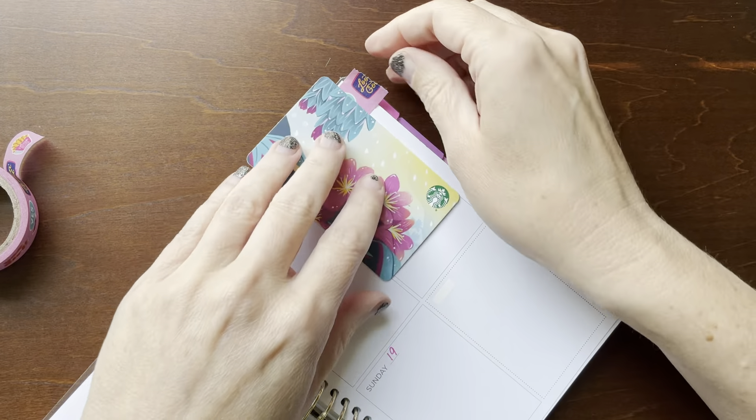I typically plan in this planner, which is my catch-all — or it's kind of like my purse planner. It's kind of just the one that I throw in my bag and use to keep me straight through the week.